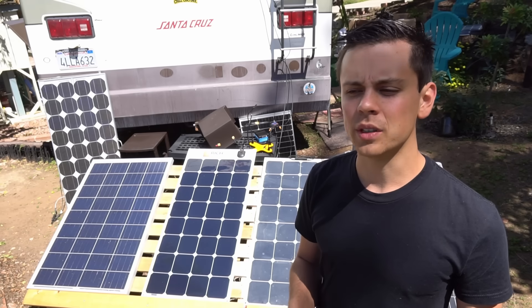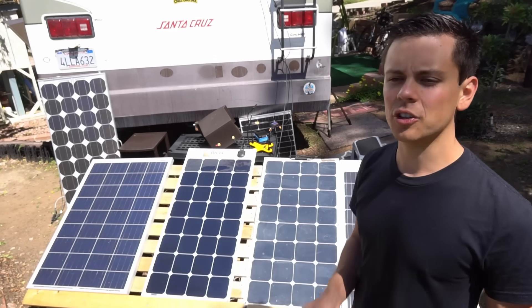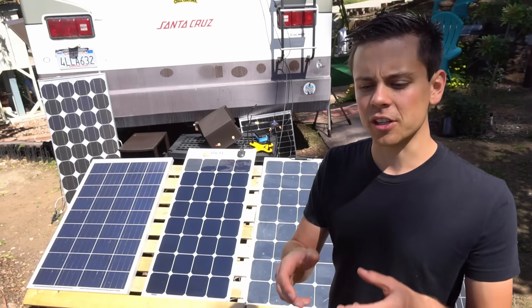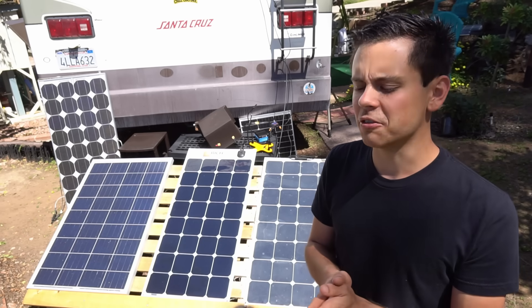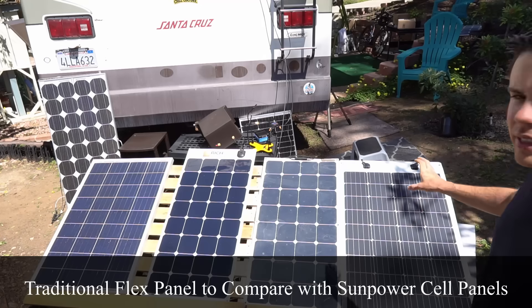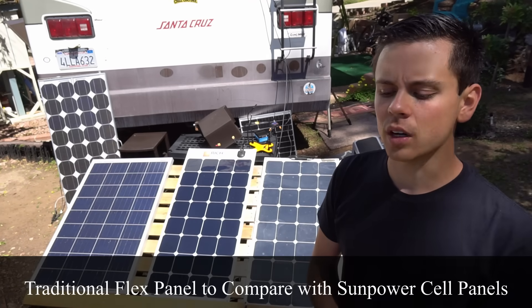With SunPower solar cells I've noticed they last a lot longer and can take a lot more damage. I actually flexed one and it cracked, but it still produced a lot of power. This is because it has a copper backplate — they are harder to damage because of this. I also have a traditional flexible solar panel that we're going to test the output of.